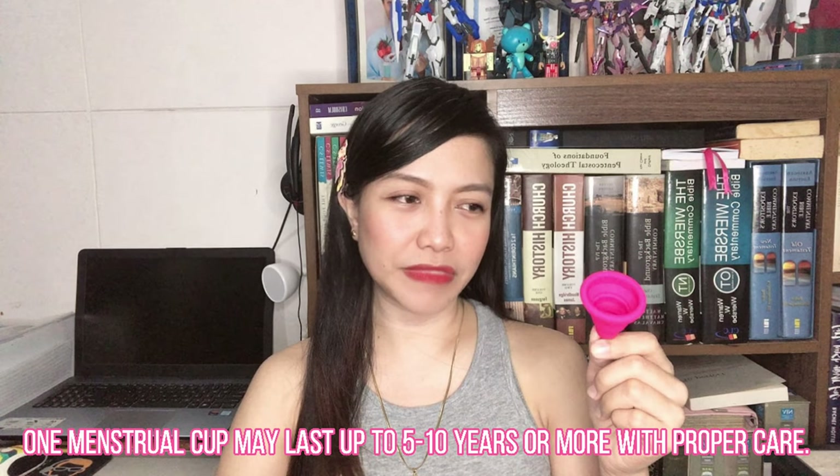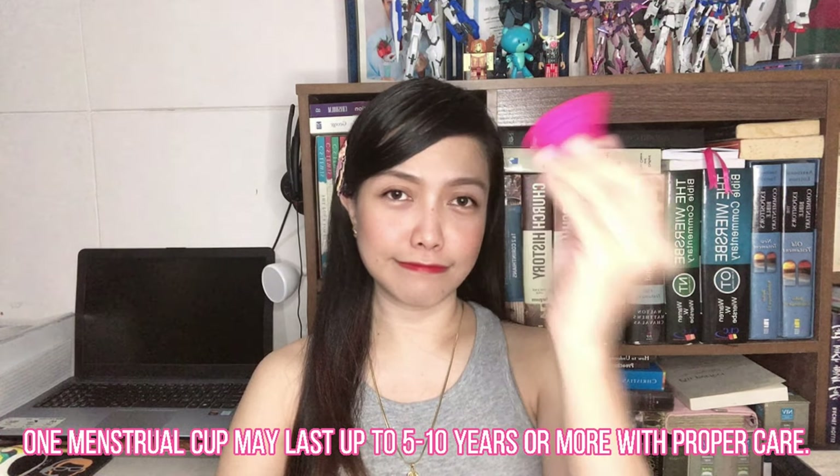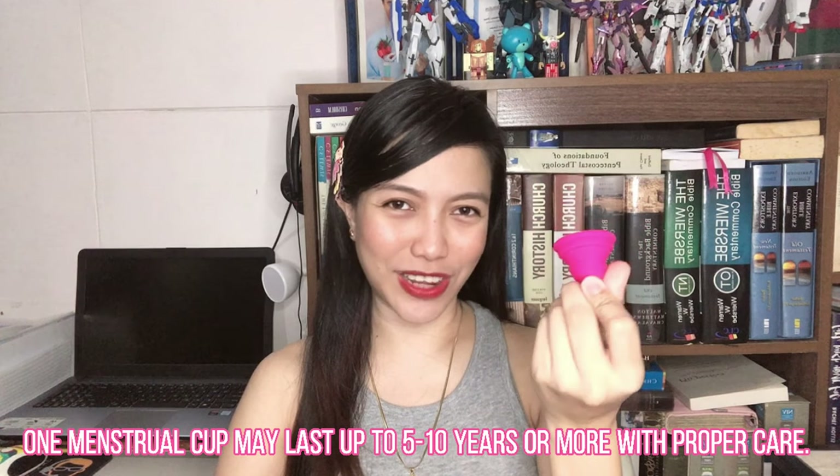It's safe for you, you can save money, and you help the environment by not contributing more waste every month. You'll get to experience a plastic-free period, and it's totally worth it. But like I usually say, there are things you should consider before purchasing a menstrual cup: check your cervix height, consider your lifestyle, your flow, and your sensitivity. You may check my other videos about measuring your cervix height and things you need to know about menstrual cups, so you'll know if it will work for you.